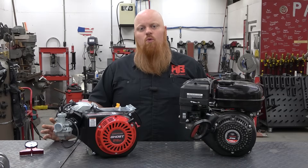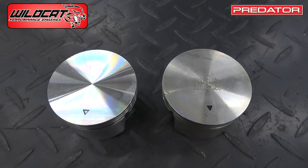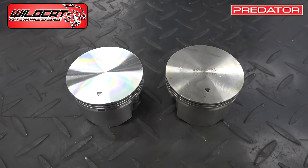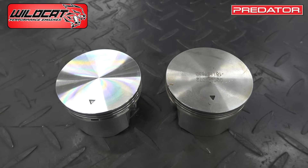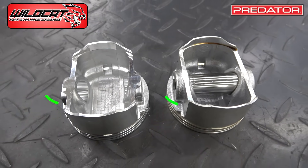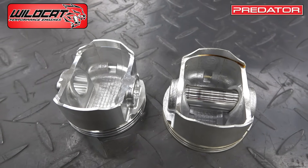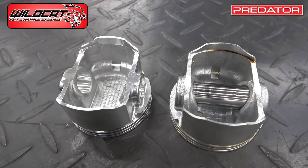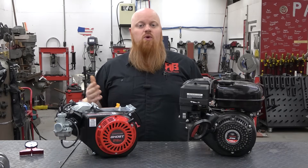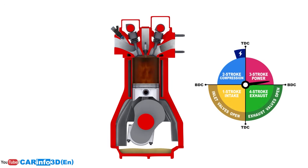Now we go on to the 70mm Wildcat piston. A Hemi 212 Predator comes with a flat top 70mm piston, as does the Wildcat 223. The difference is the Wildcat is a lighter weight piston and has less material underneath the wrist pin to offer more clearance. The extra clearance is important for engines like the Predator 212 Hemi if you want to use a 58mm crankshaft — this piston will help you not hit the counterweights when the piston is at bottom dead center, the lowest point of its stroke.